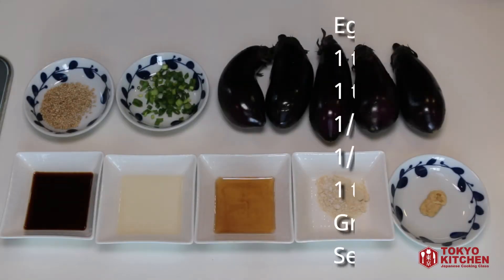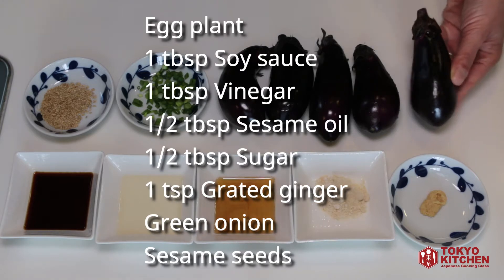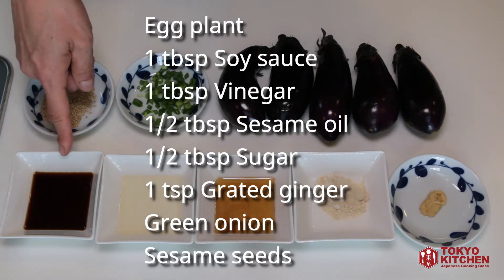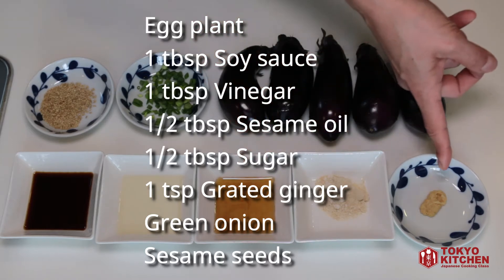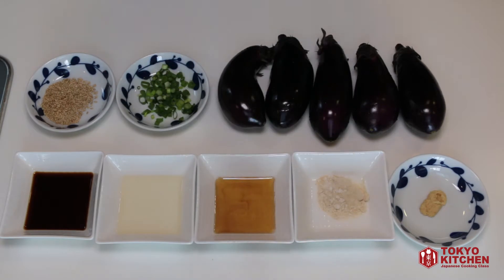These are what you need. I have 5 eggplants. Japanese eggplant is very small, but you can use your own eggplant too. 1 tablespoon soy sauce, 1 tablespoon vinegar, half a tablespoon sesame oil, half a tablespoon sugar, 1 teaspoon ginger, and I also have some sliced green onion and some sesame seeds to garnish.